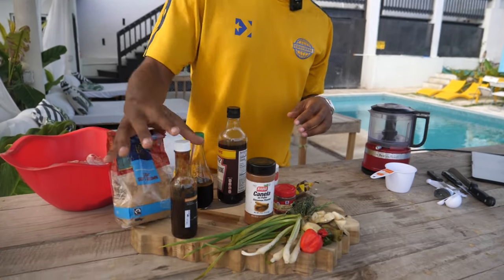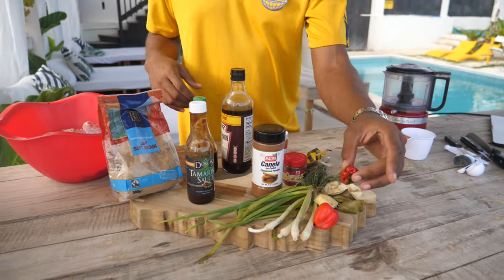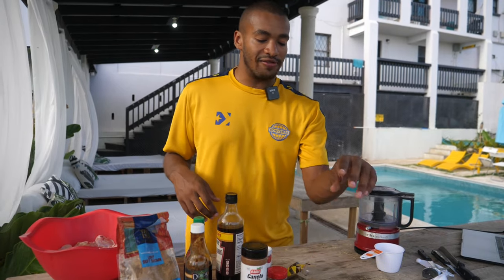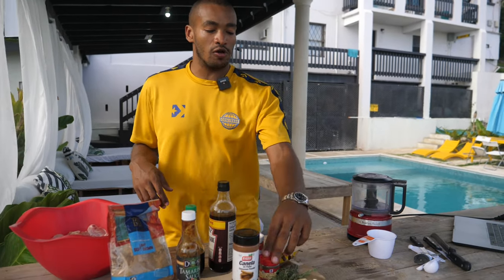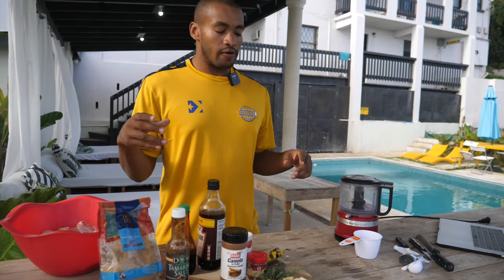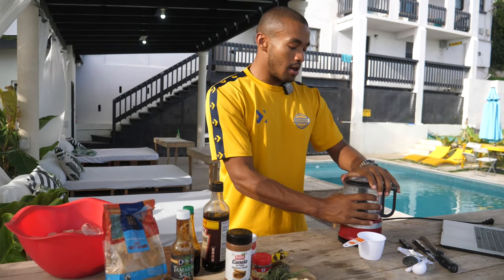Light brown sugar, tamarind sauce, onions, spring onions, scotch bonnet — which is probably the most important thing you'll ever need in your jerk sauce — ginger, bay leaves, garlic cloves, allspice, salt, Worcestershire sauce, soy sauce. It's like 15 different ingredients, it's mad. So the start is really easy to make the marinade.